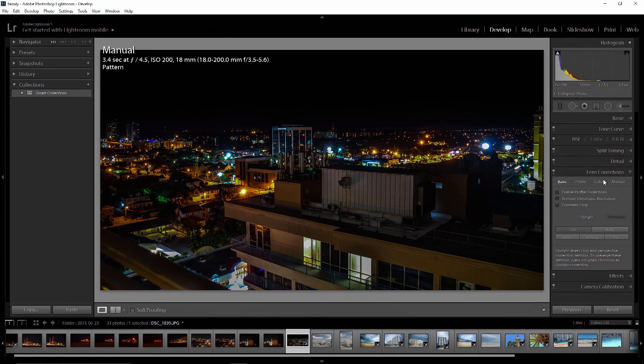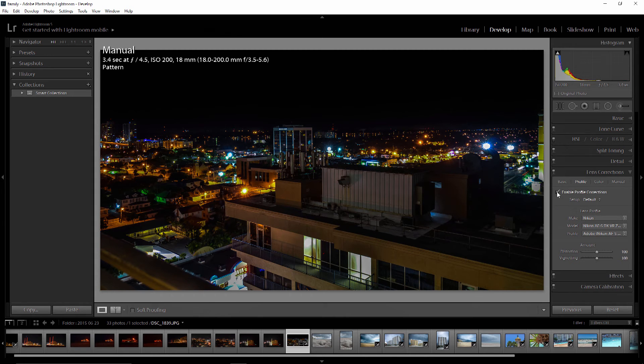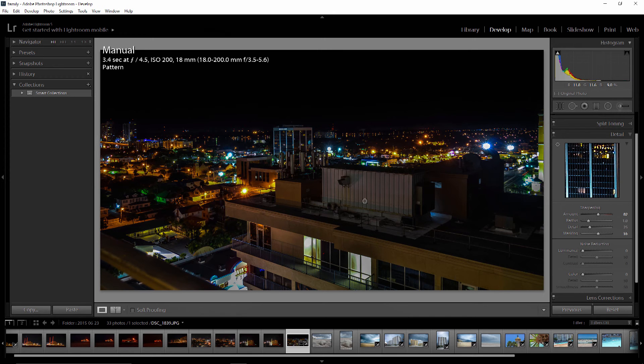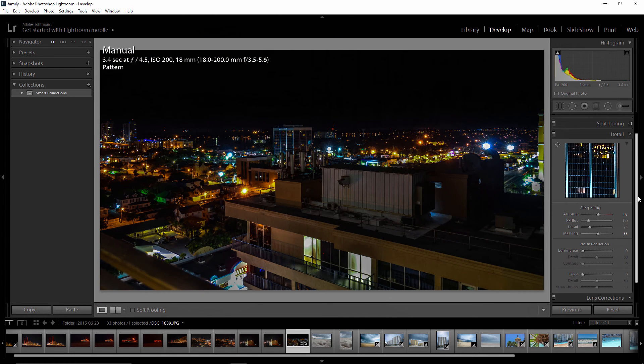Let's jump into lens correction. I always like to come in here and go into profile. This was taken with a Nikon and Lightroom even knows it was the 18-200 lens. Enabling the profile helps fix barrel distortion — you can see the difference when you disable it. You can also come over and remove chromatic aberration. I don't see a whole lot of aberration here, but it's probably buried in the detail. Back in the detail panel, for color noise reduction, if you have noise in your color, you can use color detail or color noise reduction to pull that out. I don't see much benefit here so I'll leave that alone.